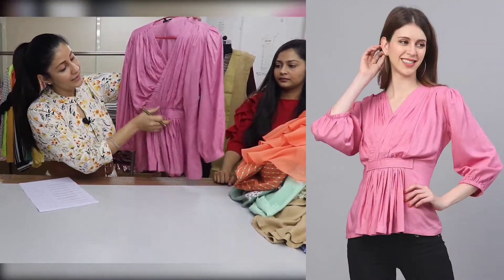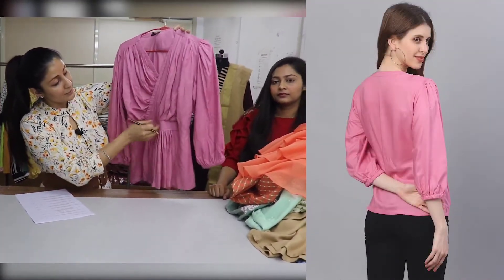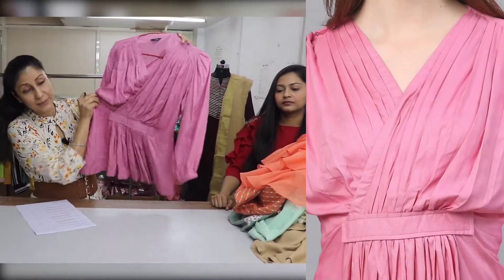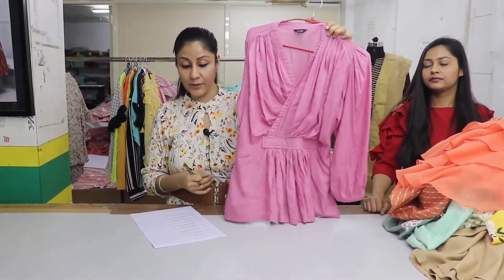We have placed a pleat in the center. The fitting of this placket is pretty good — it looks a little peplum style. We have bishop sleeves. The price of this top is $399.